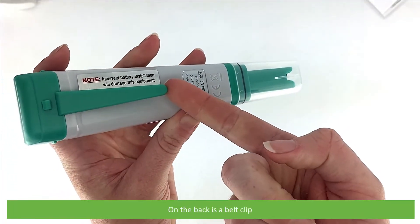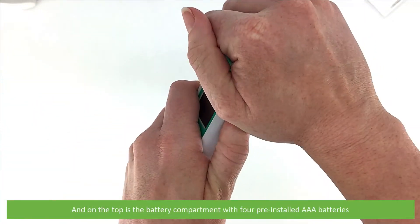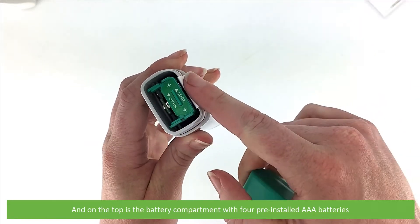On the back is a belt clip, and on the top is a battery compartment with four pre-installed AAA batteries.